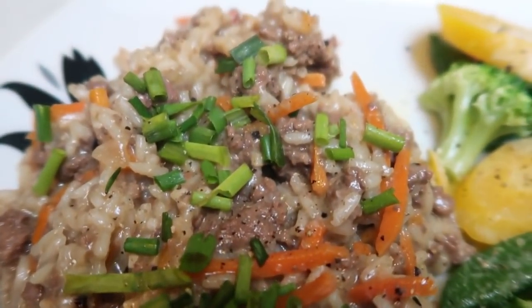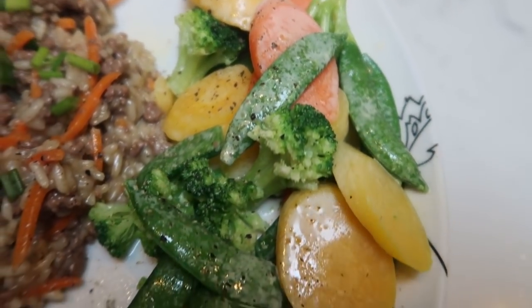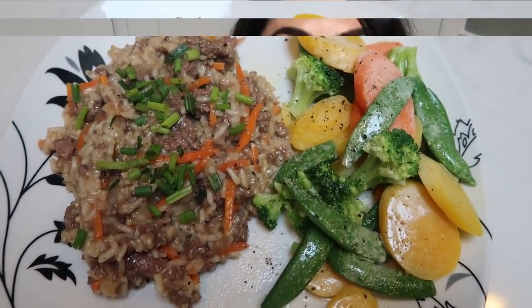So good, so hearty, delicious. And there are my frozen veggies — I just topped them with a little bit of I Can't Believe It's Not Butter spray, salt, and pepper. So this is my eight smart point 30-minute meal.